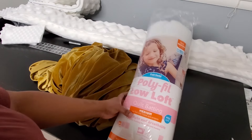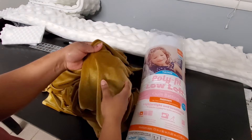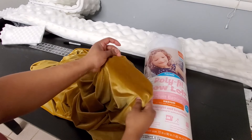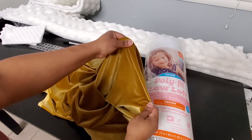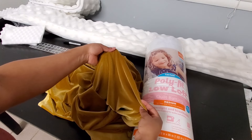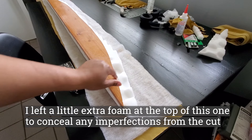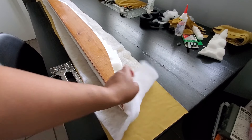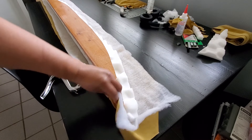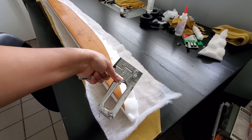I'm also gonna cut some batting to go over the foam, and this is the fabric — it's a velvet stretch fabric that I'm gonna cover the headboard with. I went ahead and cut everything to size: the foam, batting, and the fabric, and I'm just gonna tack it on there with my staple gun.